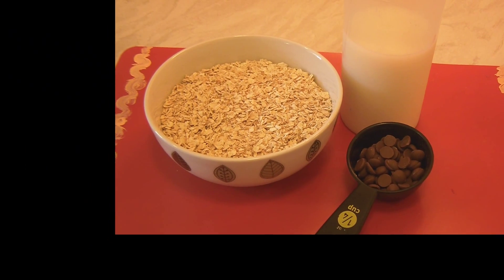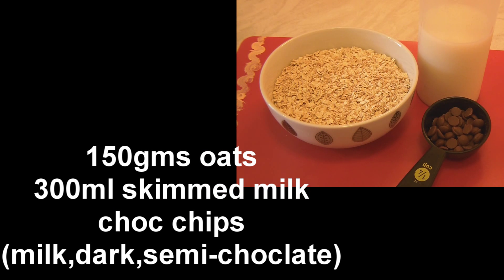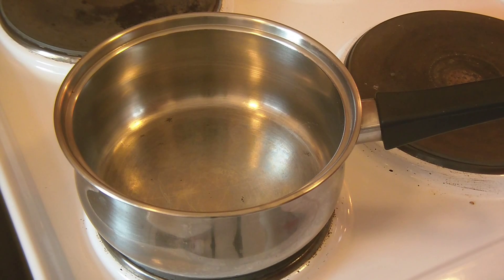We require Oats, Skim Milk and Choco Chips. This can be semi-sweet or dark chocolate or milk chocolate. Here I am using Milk Chocolate. And let's get started.